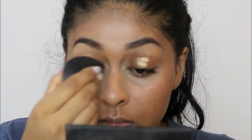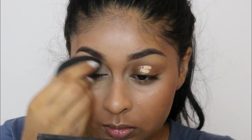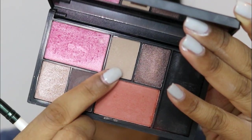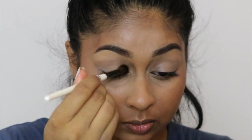To prep my eyelids I'm going to be using the same Maybelline Fit Me concealer and applying that all over. Then I'm grabbing the Sleek palette again and using the kind of skin-tone color to set the concealer in place.